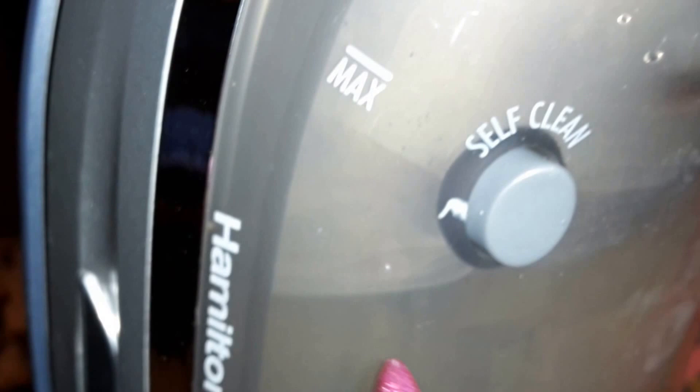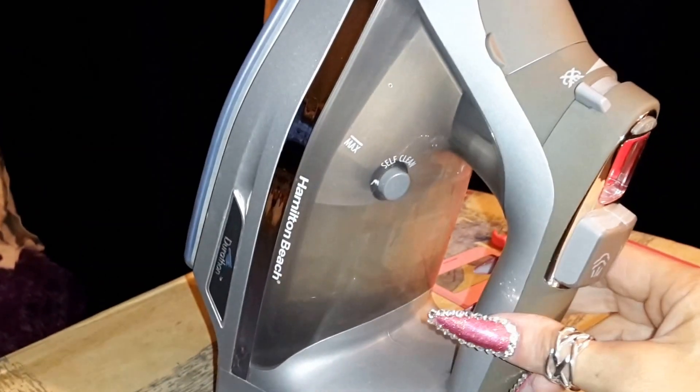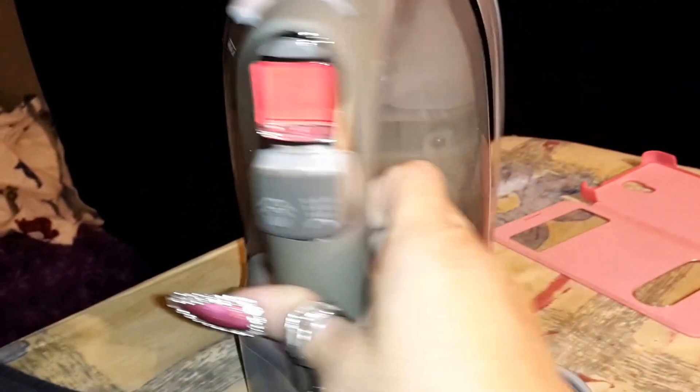I've ironed my third shirt, and that's how much water it's used from there to there. It's actually a very nice iron.